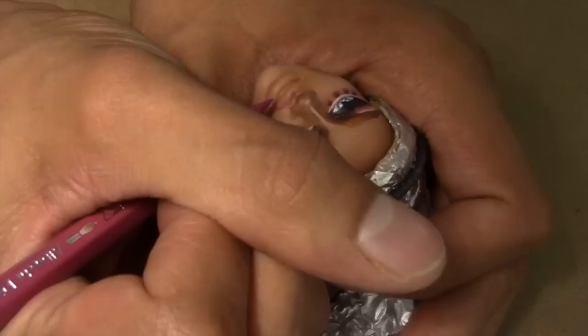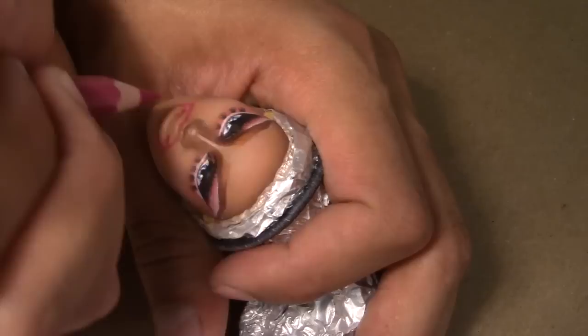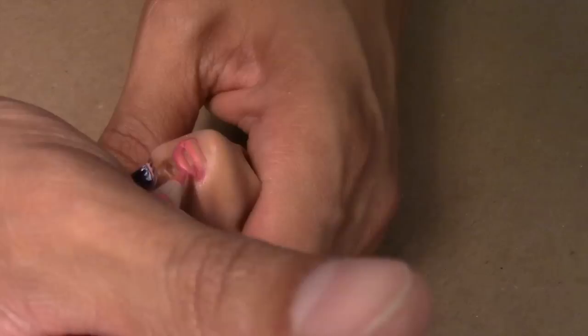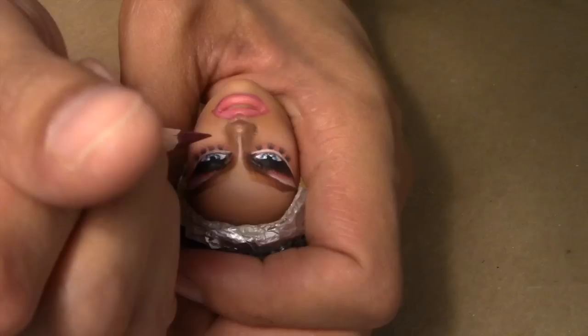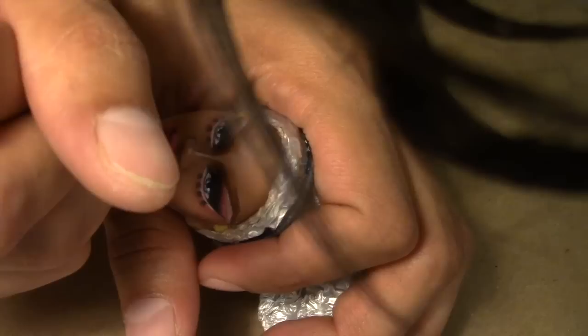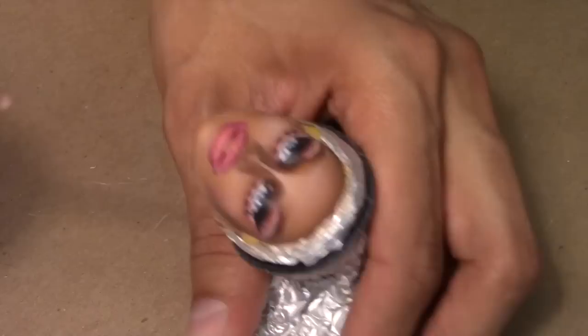Now with a pink watercolor pencil I begin to overdraw her lips — like really overdraw them, big and oversized. Finally, I go in with one last layer of highlight and then paint in her teeth. And she's pretty much done.